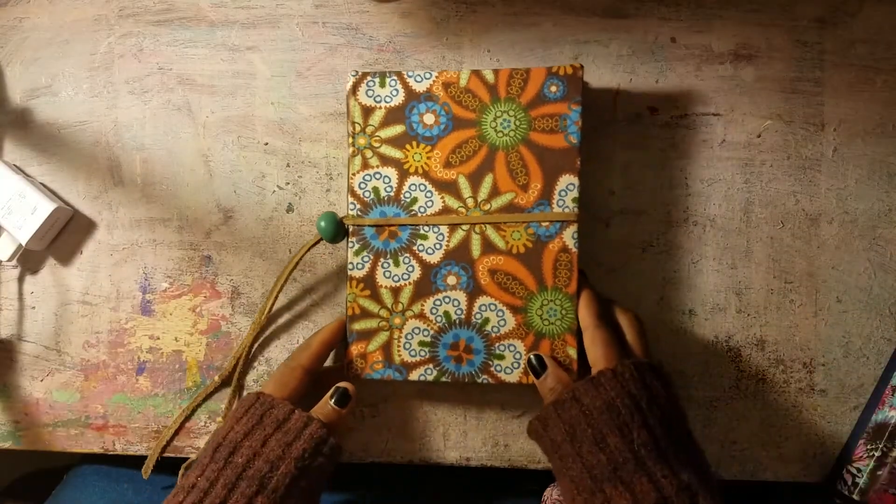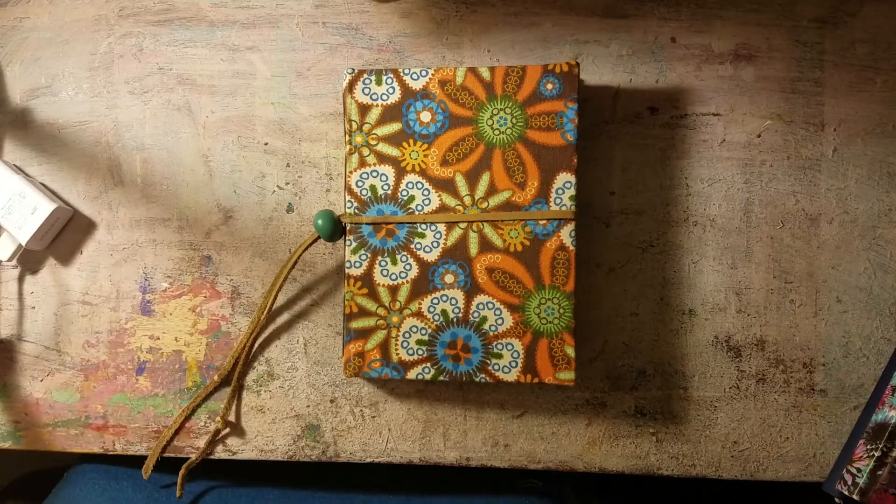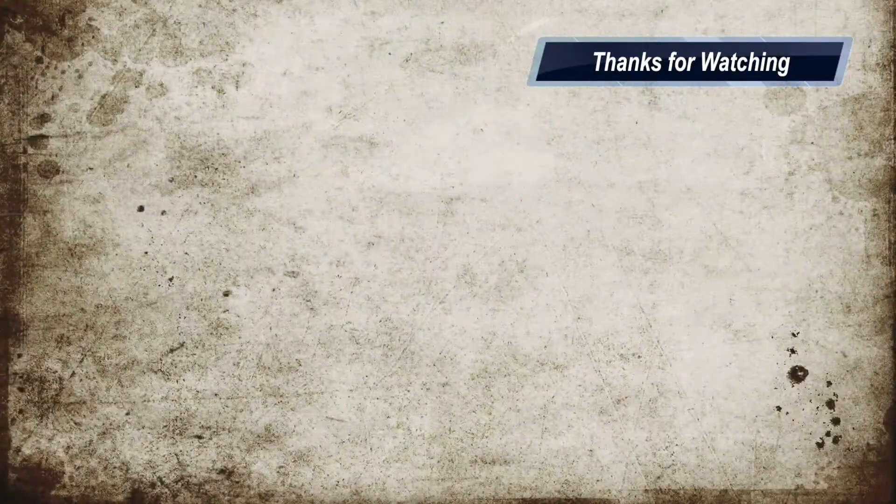Alright guys, thanks so much for watching. Don't forget to like, share, comment, and subscribe. Hit me up on Instagram, Facebook, and Twitter, and also on my website, wendikagale.com. I'll see you next time. Walk good.